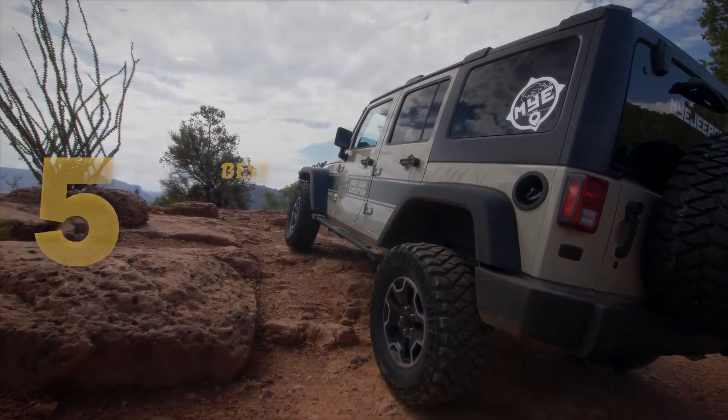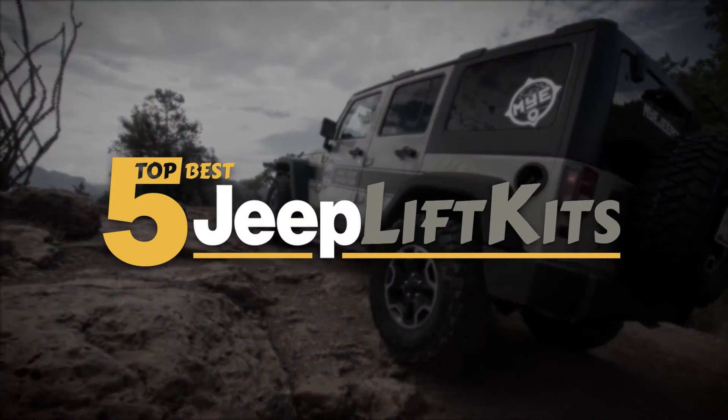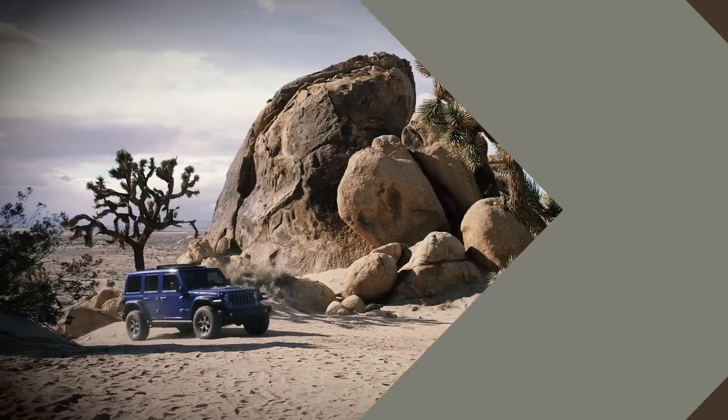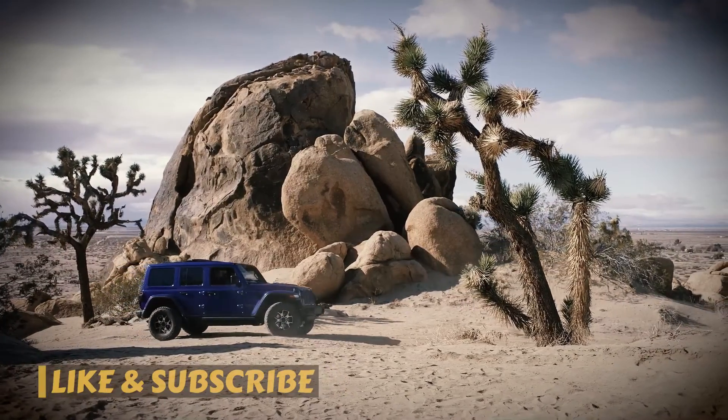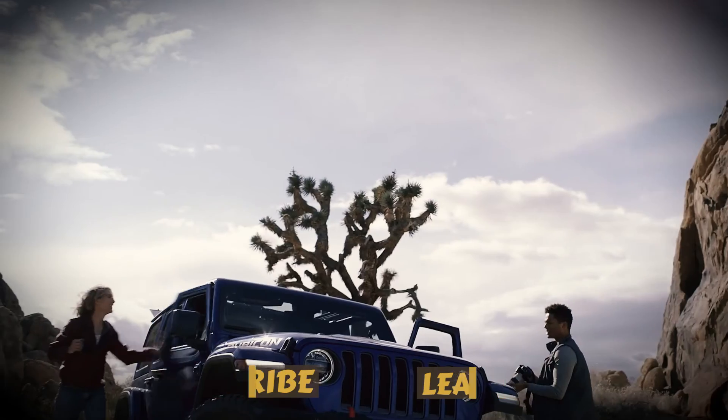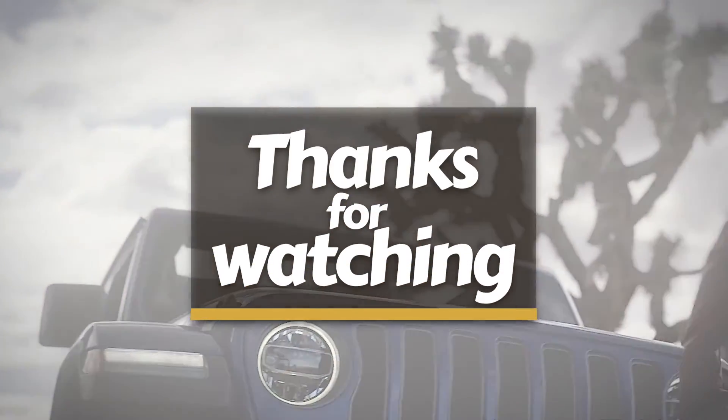There you have it — our top 5 best Jeep lift kits on the market. Check out the links in the description below for detailed information and latest pricing. If you thought this video was helpful, please smash that like button and consider subscribing. If you didn't, let me know why in the comments below. Thanks for watching, and I'll see you in the next video.